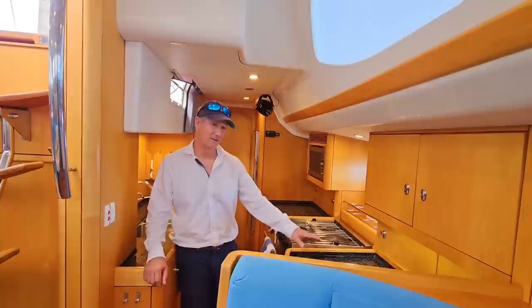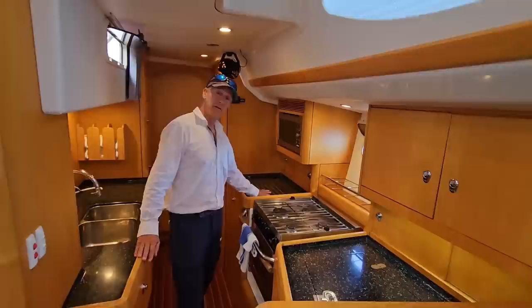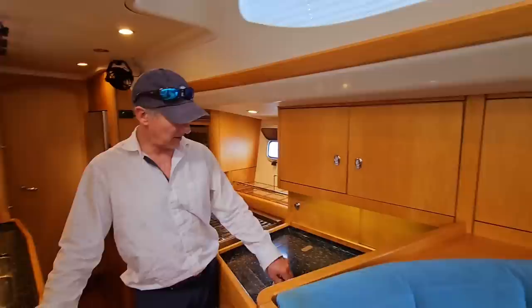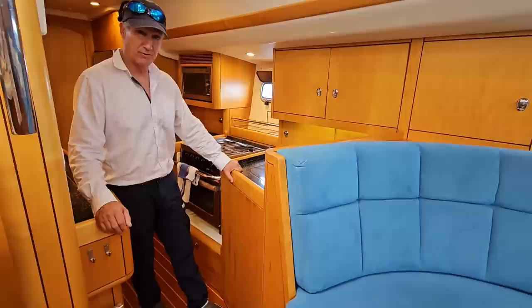Let's take a peek at the chef's galley here on Oyster Reach. Black Corian counters — beautiful, they look brand new. The aft counter has a pot holder for hot pots coming straight off the stove. The forward one is our deep freeze, which goes down almost all the way to the cabin sole. I don't know exactly how much food you could put in there, but easily a month's supply for four people in the deep freeze alone.